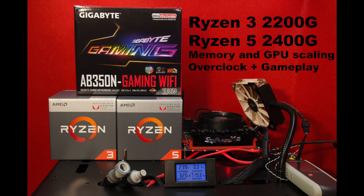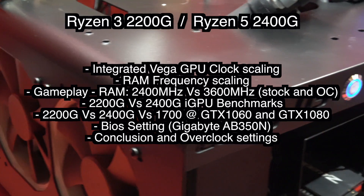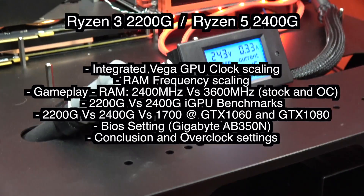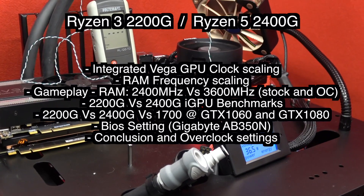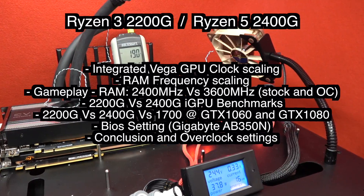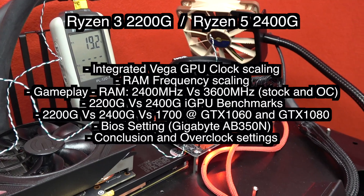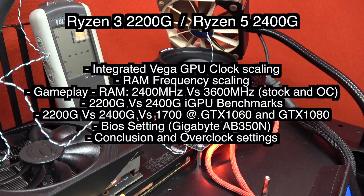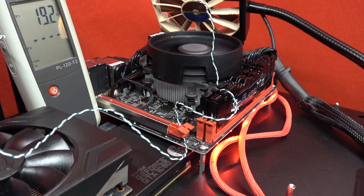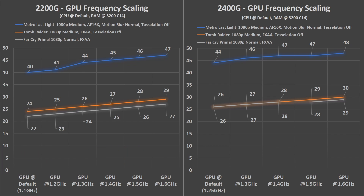If you are planning on buying a new budget gaming system, the new Ryzen G APU may be a good choice, but there's something you need to know. In this video you're going to see the integrated Vega GPU clock scaling, the memory frequency scaling, some gameplay with live in-game overclock, the benchmark of the two APUs, and then the two APU with some dedicated graphics cards like GTX 1060 and GTX 1080, the BIOS settings I use, and then a quick analysis. Overclocking the GPU can give you a good 20% performance increase and it's a very easy task to do.